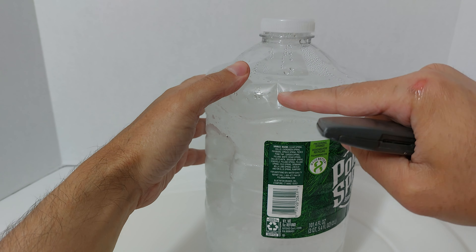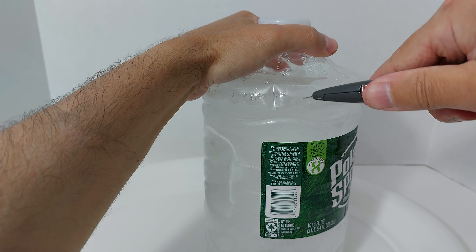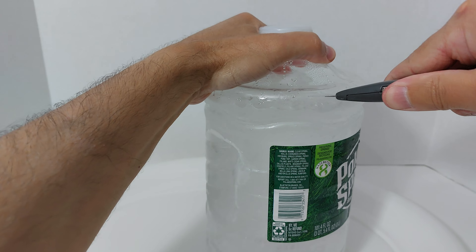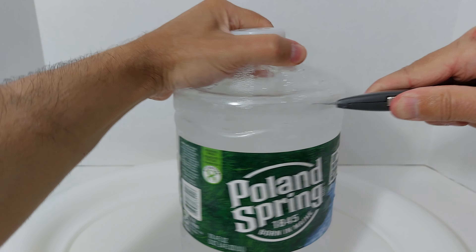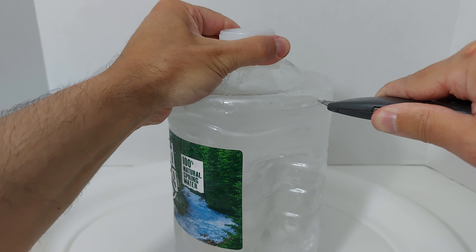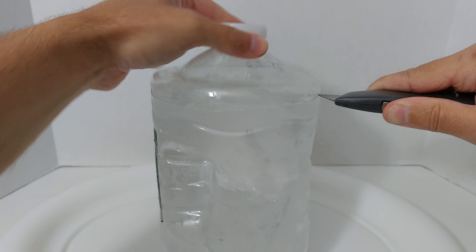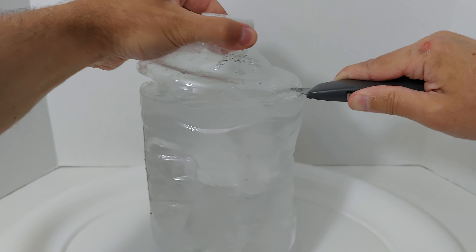We're just going to make this incision all the way around, cut it out — and you'll see how perfect this comes out. And not only that, you're going to have that little extra handle to hold it, which is quite handy. All right, so that's our top off.